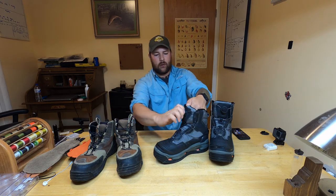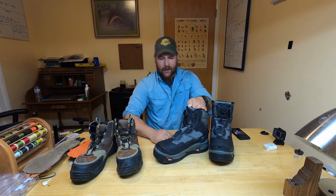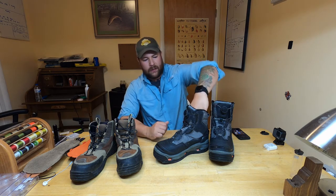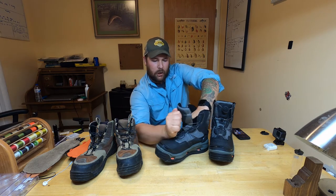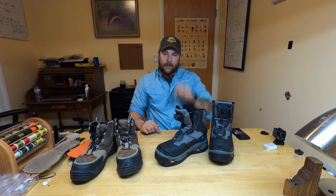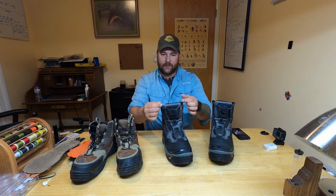The second feature is the BOA closure system. You just turn it and it tightens down the boot. The coolest part — if you're lazy like I am, a little older, or have some disability that makes it harder to take off your boots — is the one-handed boot opening. All you do is turn it, pull, and the boot opens up completely. Getting in and out is simple; it's really a one-hand operation, and that's what makes this BOA closure system so awesome.